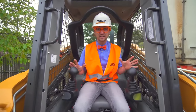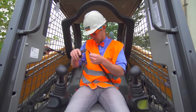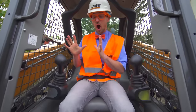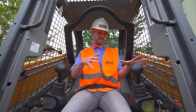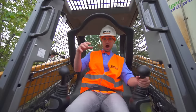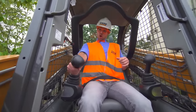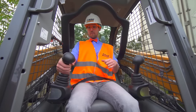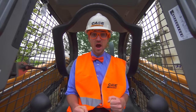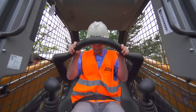This is the inside of the skid steer. I'm wearing my safety belt — that is the first rule. Now I'm buckled in. These are how you operate the skid steer. This one makes the skid steer go forward, backward, left, and right. And then this one operates the bucket — pull it back, it raises; push it forward, it lowers.